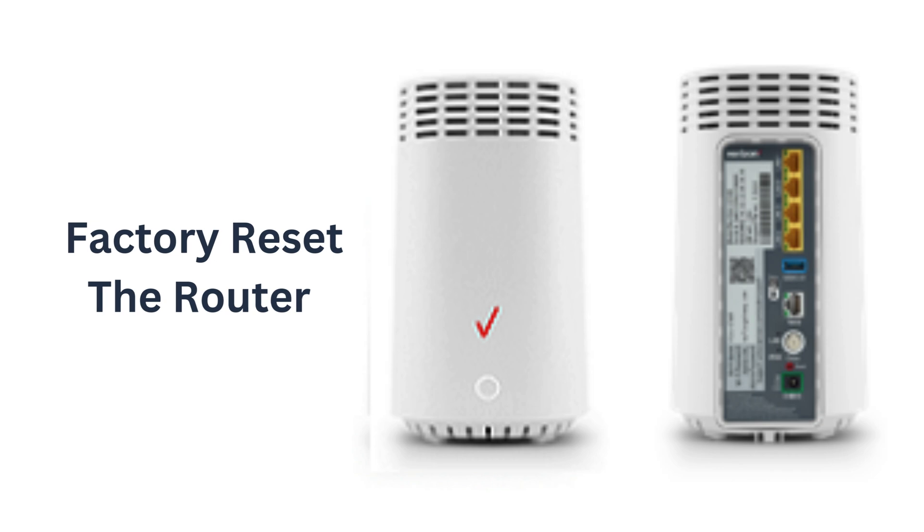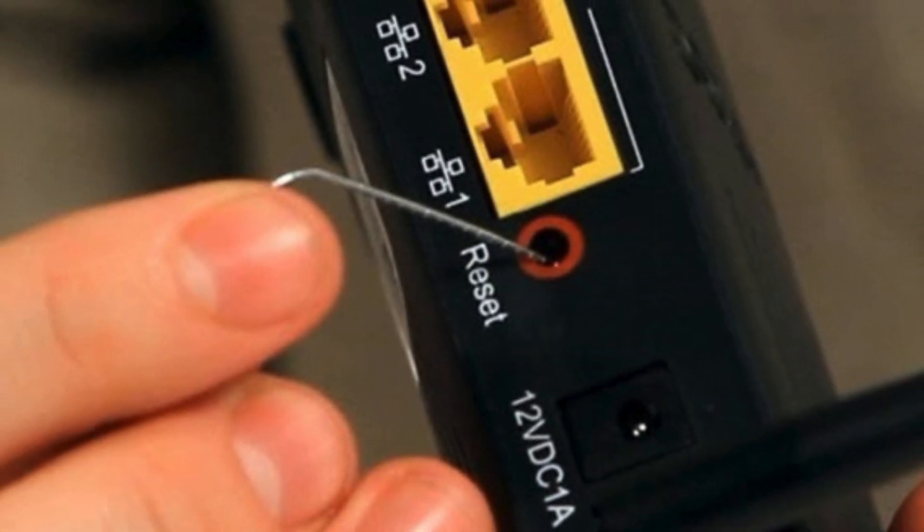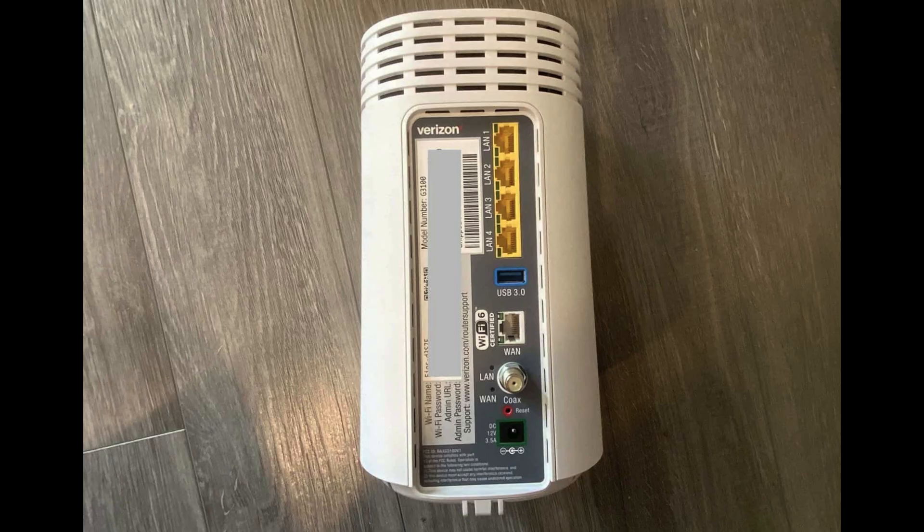Step 5: Factory reset the router. If nothing else works, you can try a factory reset. Find the small reset button on the back of the router and press and hold it for 10 to 15 seconds using a paperclip or pin. Keep in mind, this will restore all settings to default, so use it only as a last step.